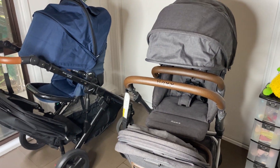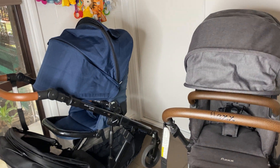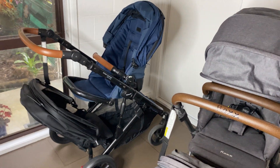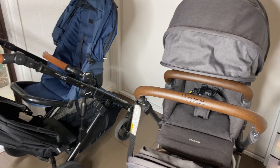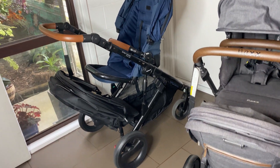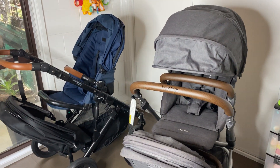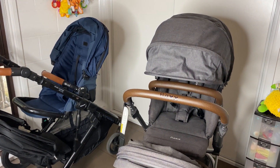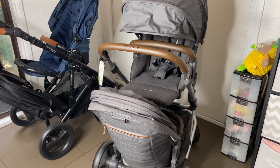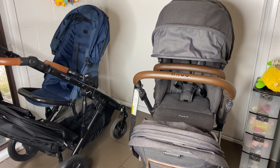I do have a review on the Strider Compact — it's not the Deluxe Edition, but with the Deluxe they made it slightly lighter and added leather material on the belly bar and handlebar; it's basically the same pram. I also have a review on the Flex, so if you want particular details on either pram have a look at those. I just thought I'd do a quick comparison of these two while they were here.